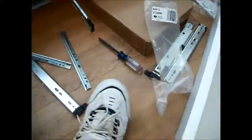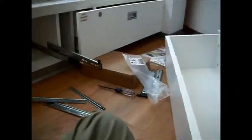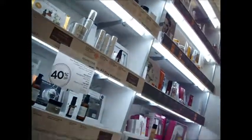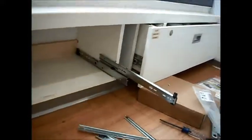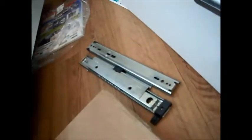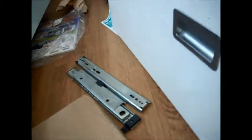That's your Ulta Beauty display hinge installed. You can see this has an R for right, so that would be on the right side of the drawer. The hinges are also indicated for right and left sides.